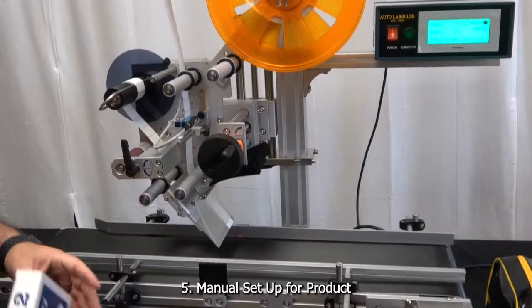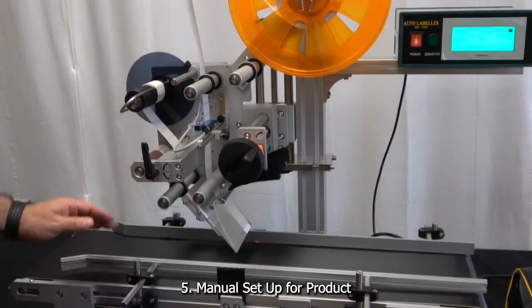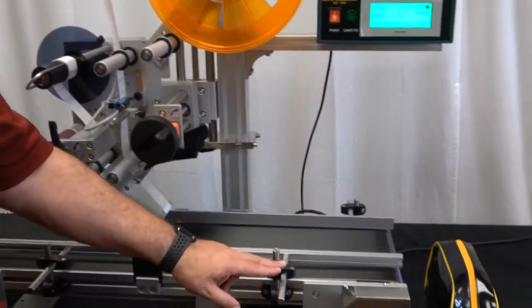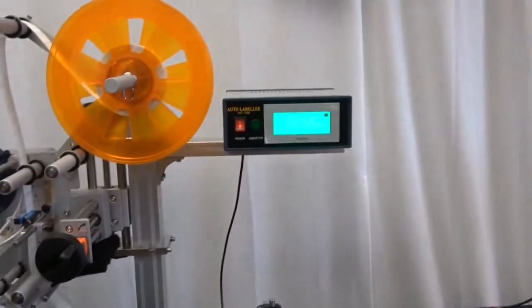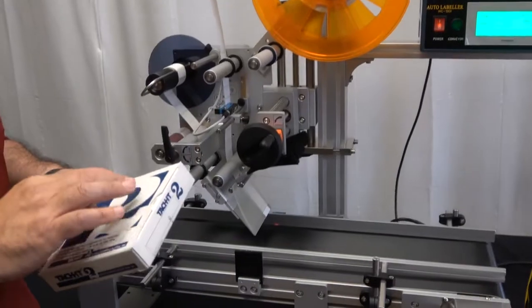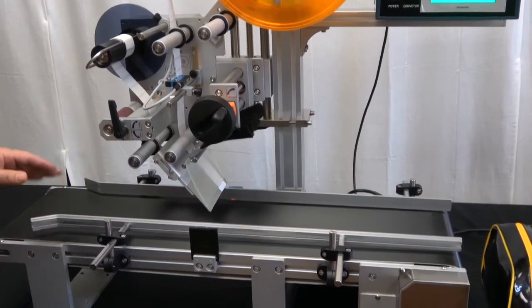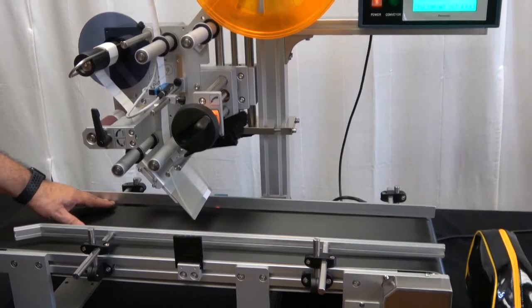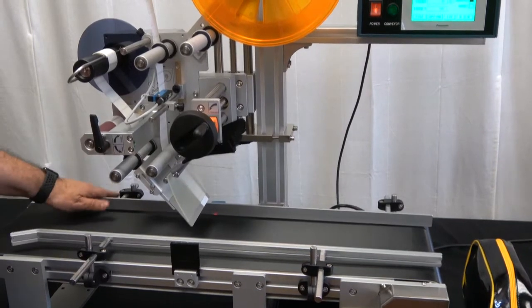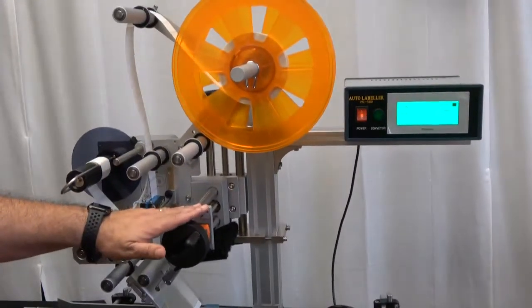Now we're going to make the physical adjustments to run this box and apply a label in the middle. There are two product rails — both have the laser-etched markings for easy adjustment. Once adjusted, if this is going to be File 1 in the touchscreen, we make note of the adjustments and can go right to them later. I've secured the back rail so it's straight and works for my particular product. Since it's now secured, I'm going to make all my adjustments with the front rail as well as using the fine-tuning adjustments for height and lateral positioning.